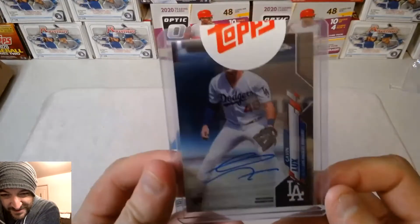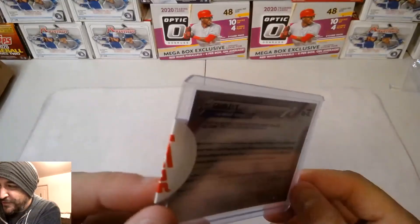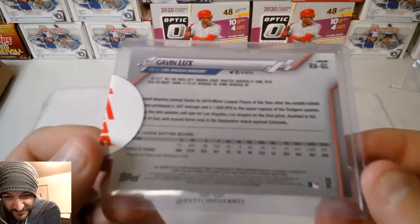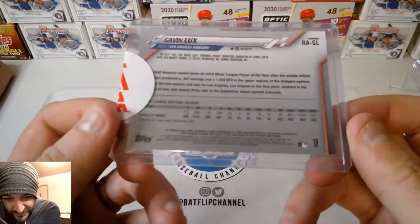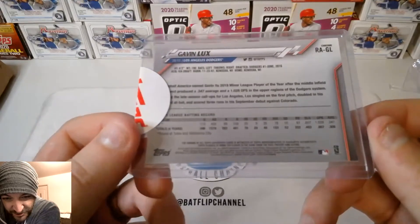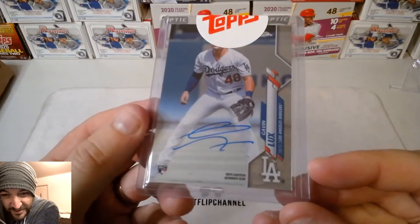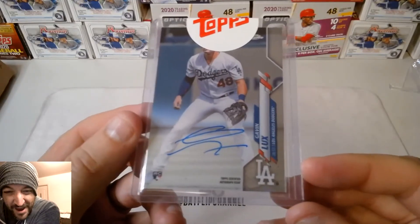I really want to see his face but the Topps sticker is in the way. I don't really want to rip off the sticker, I don't know what to do. There's Gavin Lux — it's not numbered, but that's okay, it's still very limited for sure. This has to be probably my best card that I've ever pulled. It's from a Topps Chrome pack.